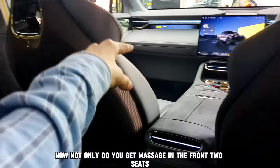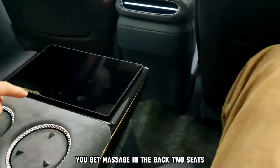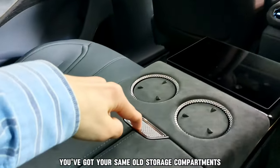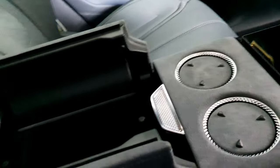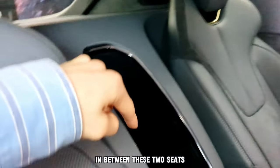Not only do you get massaged in the front two seats, you get massaged in the back two seats as well, which also comes with a touchscreen console. You've got the same storage compartments as in the front, two cup holders — you simply press down like that — and another storage compartment in between the two seats.